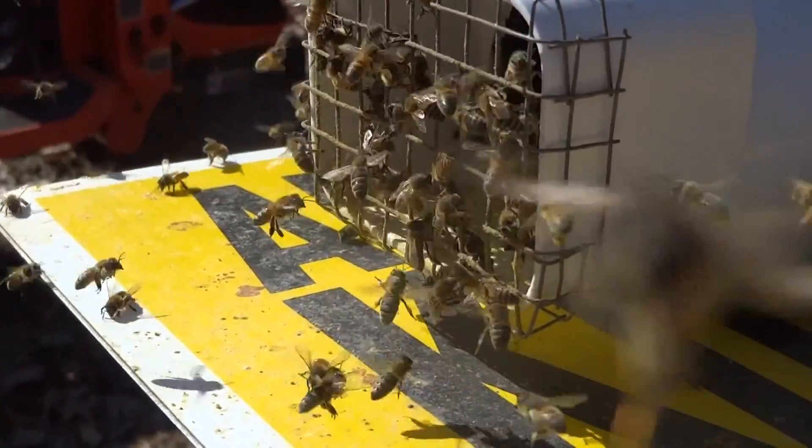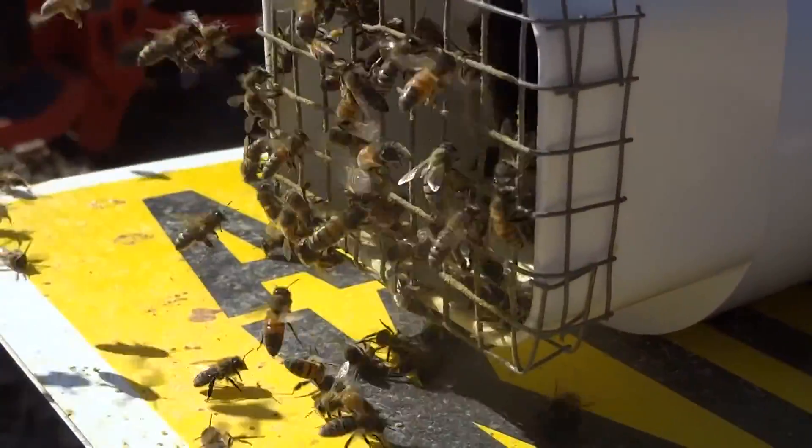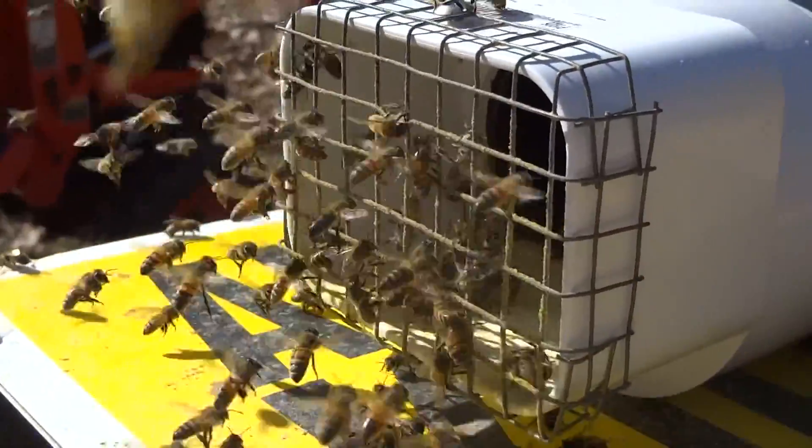They're not seeming aggressive at all. I don't have my bee gear on.